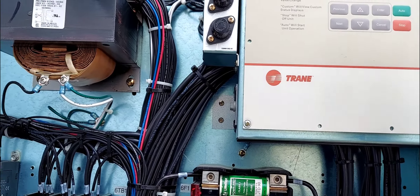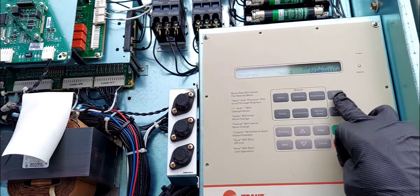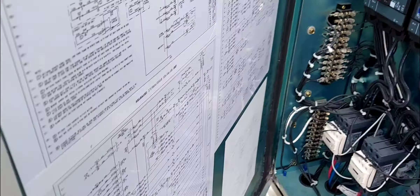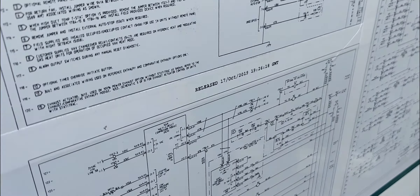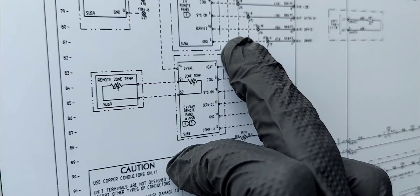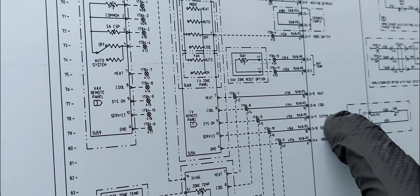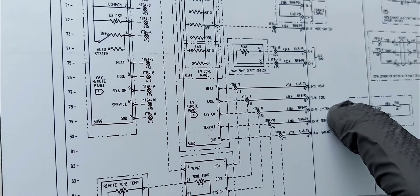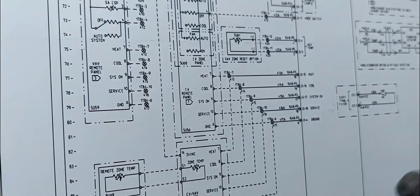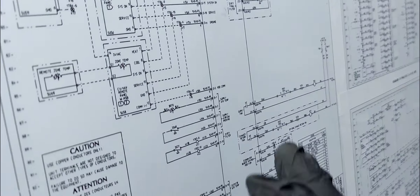I went to do the service test — if you want to see a video on how to put this system into test mode or service mode, leave a comment. If I get more than 10 people asking I'll do a video on it. Anyway, I ran the test and then I realized this panel could potentially be preventing the unit from running, because the unit has a 'system on' input. The opposite of that is 'system off,' and that's exactly what was showing on the display — unit off.